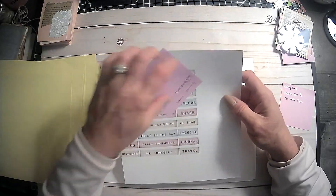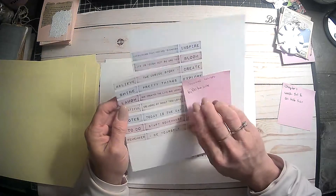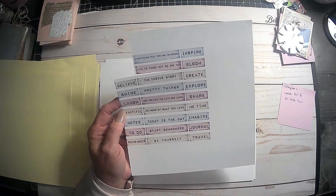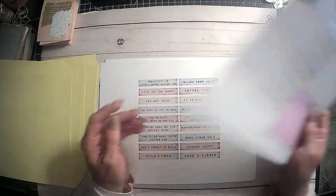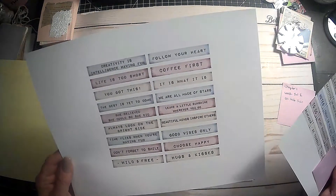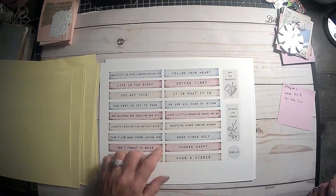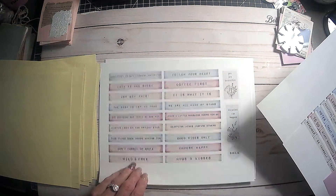Now here are the words, and this was also from By Boho Love. So we got the two that I cut out. Then you got Believe, Shine, Laugh, Beautiful Notes, To Do, Start Somewhere, Journal, Travel, Imagine, Me Time — all kinds of cute ones. And these are the smaller ones: 'Leave a little sunshine everywhere you go,' 'Good vibes only.' And then these are the bigger ones, and it's got a couple of little things over here as well.